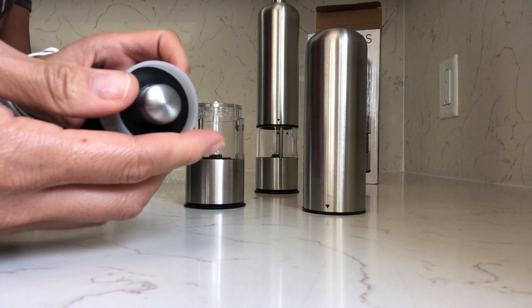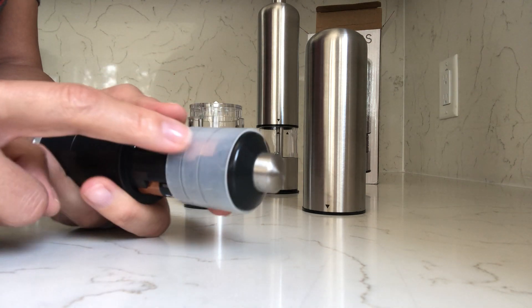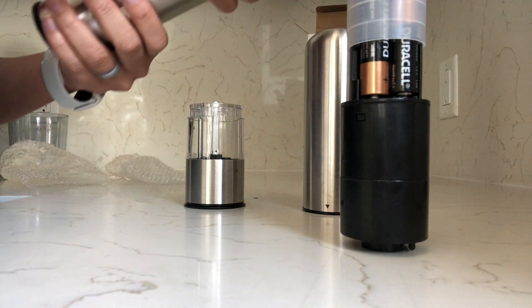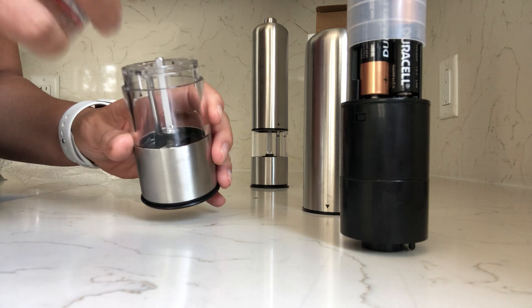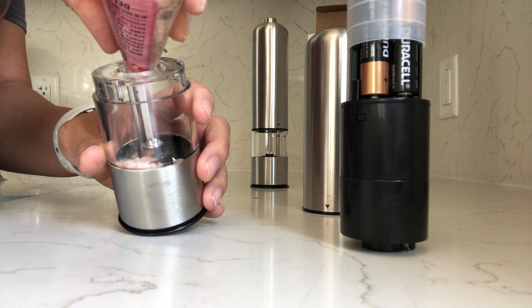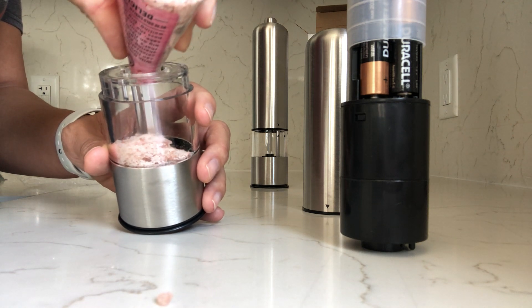Now put the white ring back on — it just holds the batteries in place. We're going to do salt in this one, and I have pink Himalayan salt.